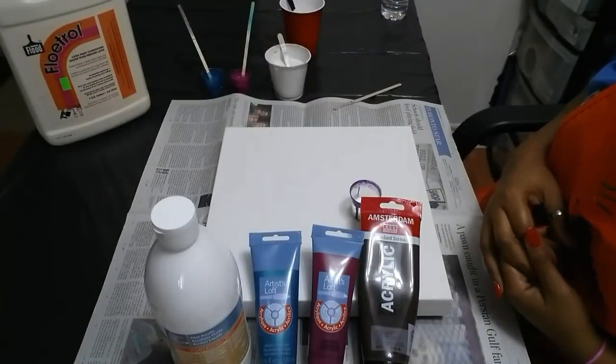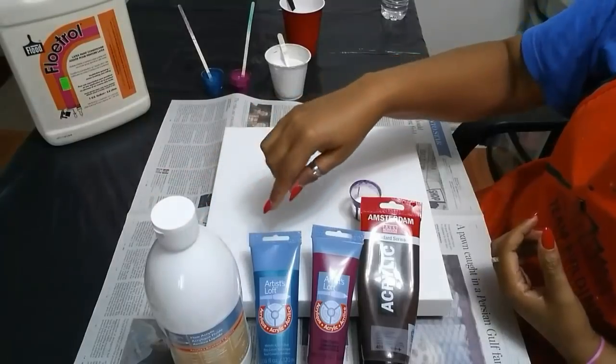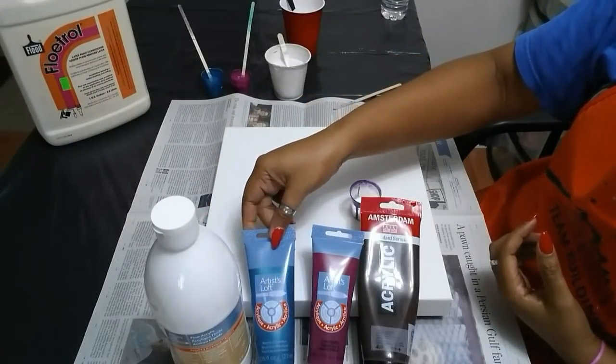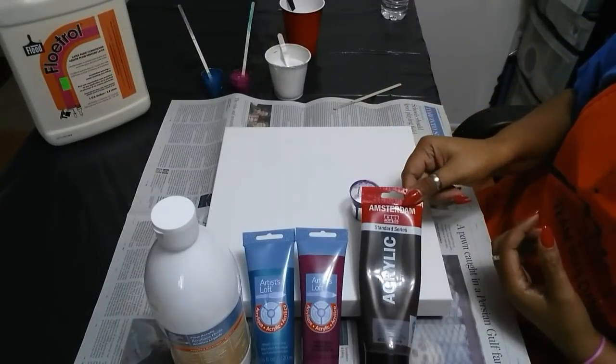Hi guys, I'm back with another pour. Today's pour will include white, metallic cobalt blue, deep magenta, and burnt umber.